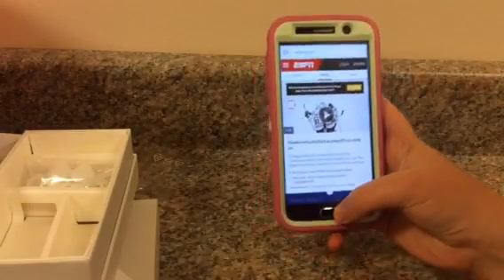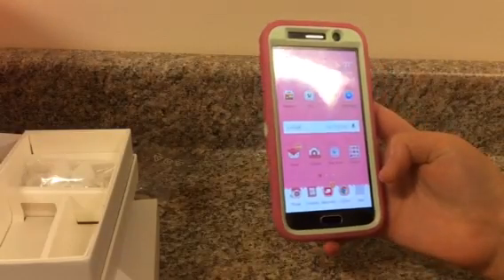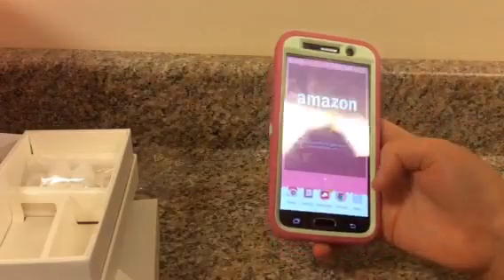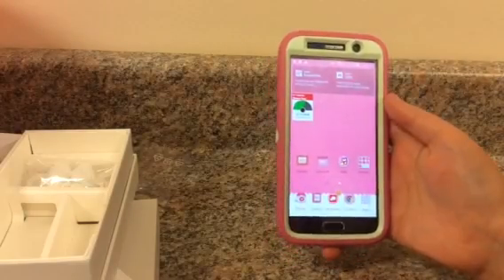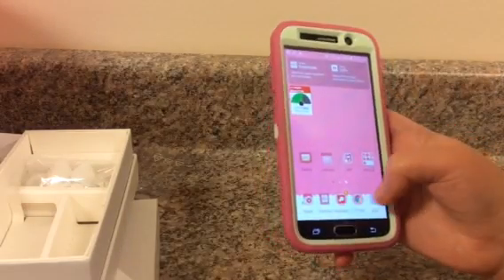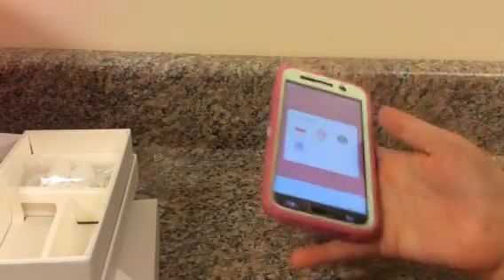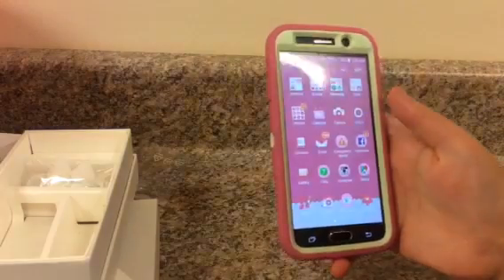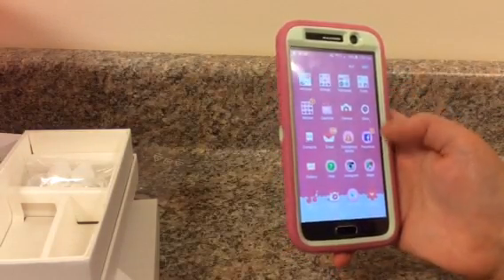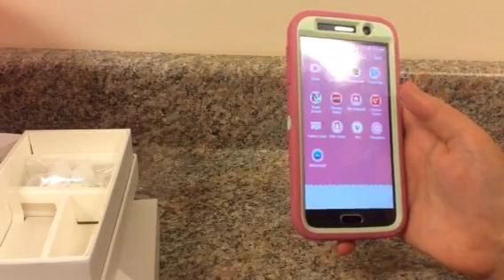They have the weather up at the top, you could do your widgets. This is just Amazon. That's my data and everything. This is what Samsung has — that's the Milk app that I like, the S Health, your clock, your camera. That's pretty much everything on this whole phone.